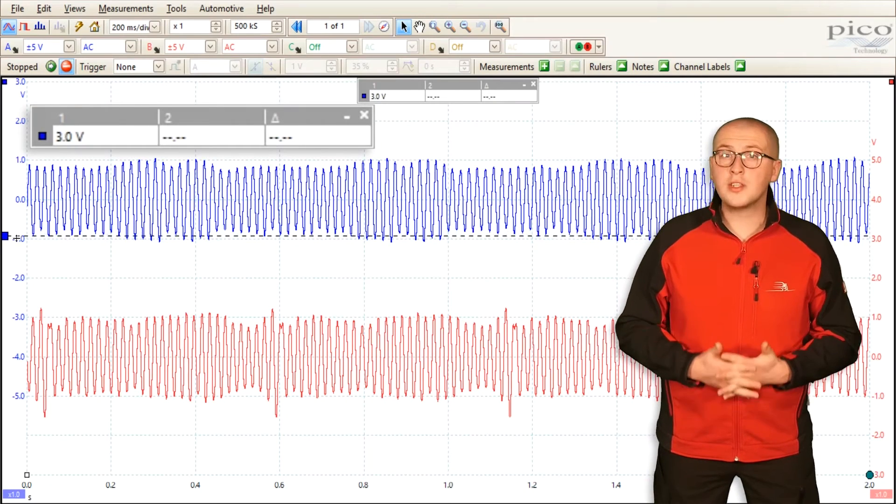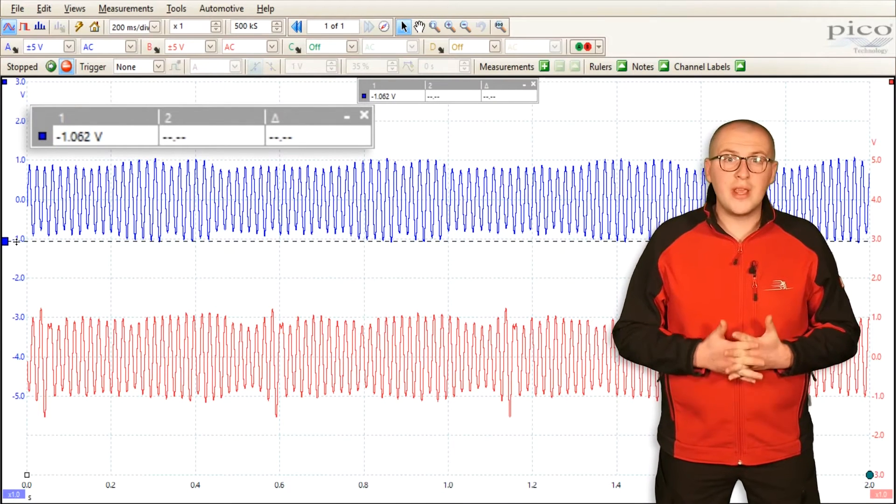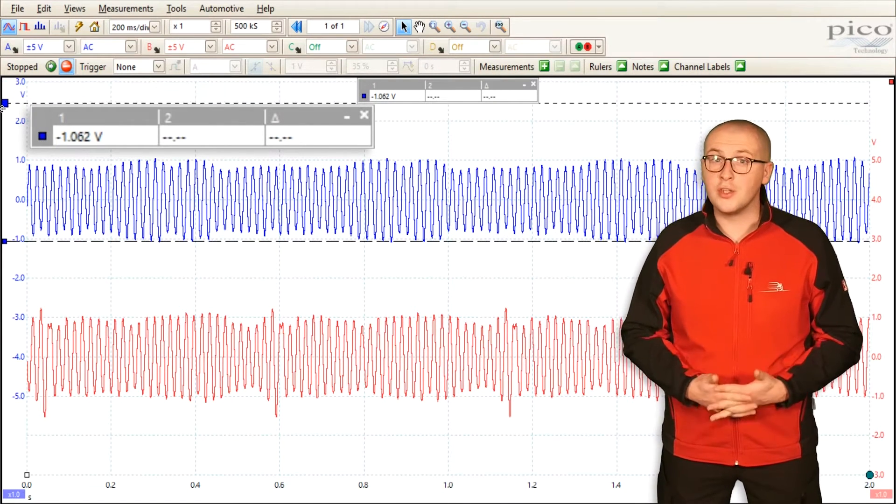By placing the rulers on the highest and lowest values, it's then very easy to monitor any deviations in amplitude.